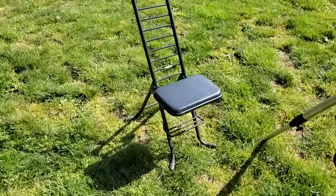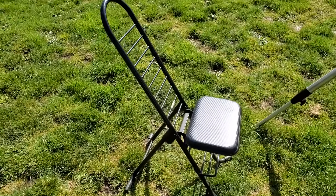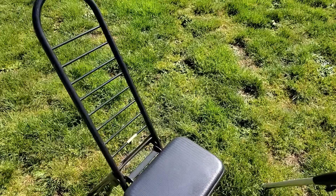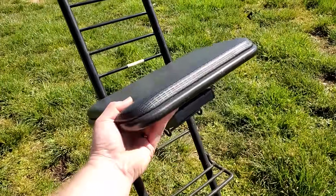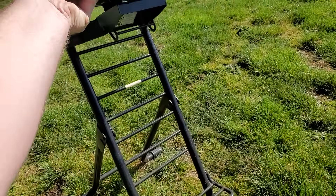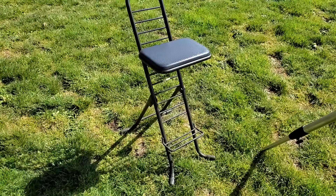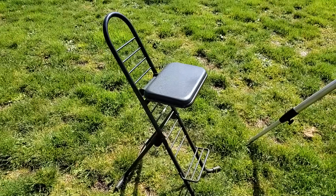The next accessory isn't really Nexstar-specific, but it deserves mention — a dedicated astronomy chair. If you're doing visual astronomy, this is really cool. It's totally height adjustable; you can adjust it to whatever height you need. Out of all my astronomy accessories, this is one thing that I use pretty much any time I'm observing. Highly, highly recommended.